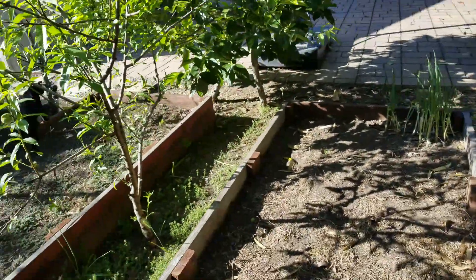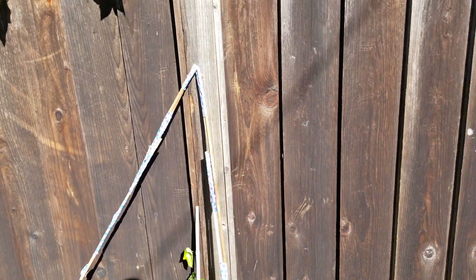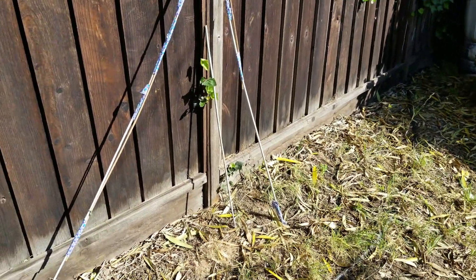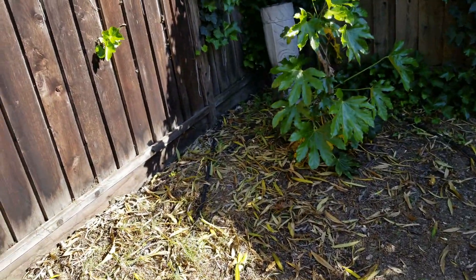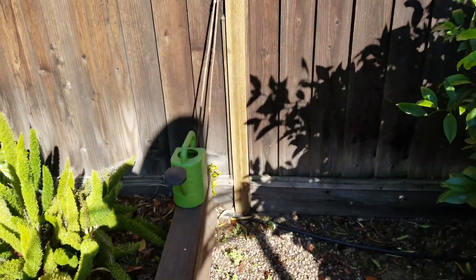Please calm down and stop climbing the fences over to the other neighbors. This is another version — actually probably a more expensive version — because these are actual sticks we bought for keeping our other plants straight. But that's beside the point of this video. I'll show you another one I made.